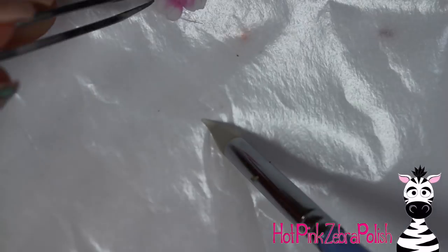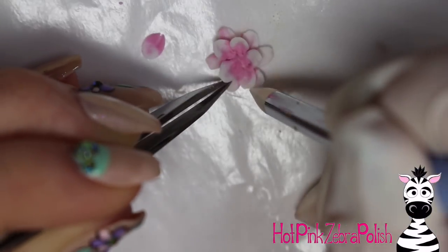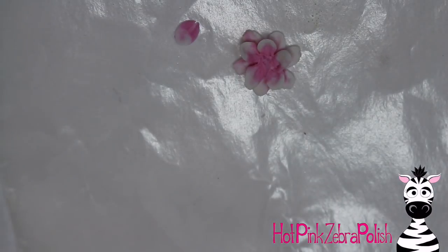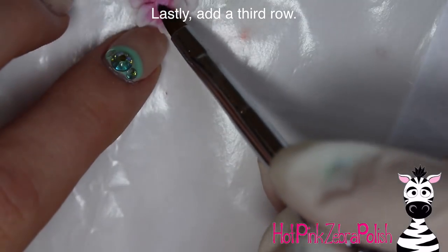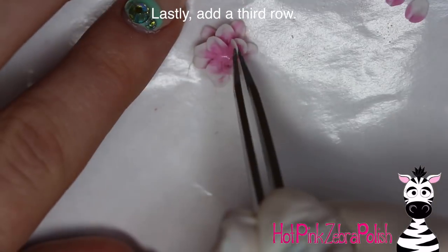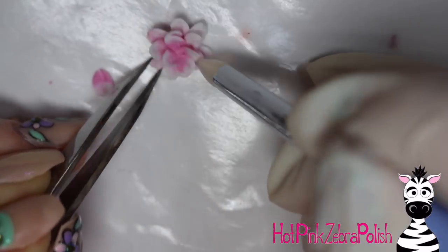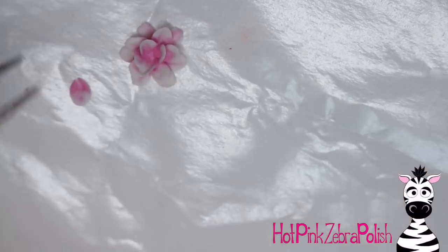Add your next row of petals and play with them so they sit up a little — you don't want them flat. Use a silicone tool and tweezers; those are extremely helpful. Add a third row — depending on how big your flower is, you may have more or fewer rows, but you'll know it's done when it looks finished. My last row had four petals, so it went six, five, four — fifteen petals total for me, though your count may differ.